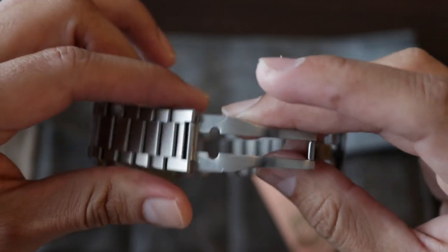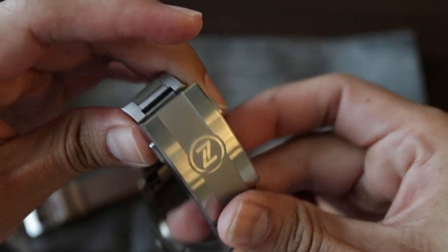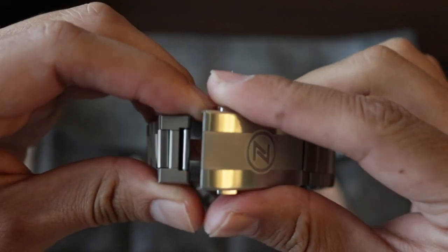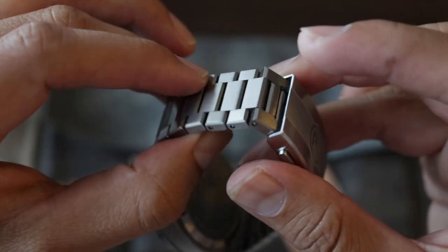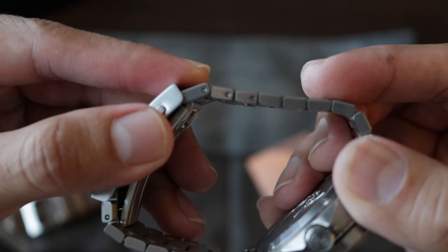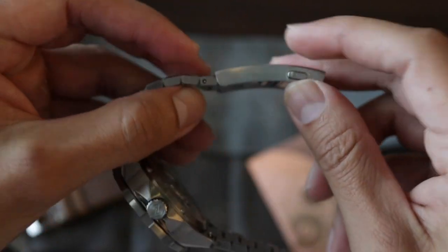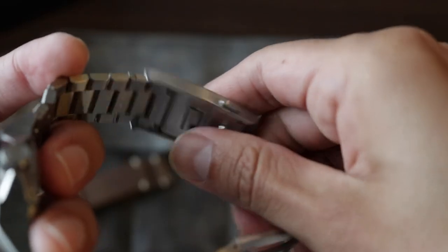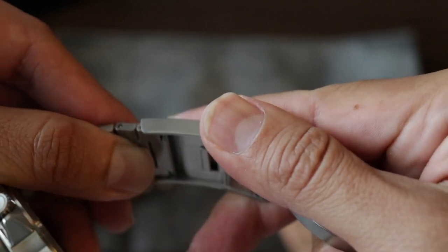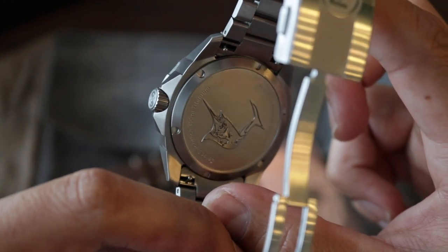The bracelet. Worth mentioning is that the clasp is not titanium — it is stainless steel. It is signed with the logo of the brand and has a double security mechanism. The bracelet is of a tapered design, which helps it adjust perfectly on the wrist. It has links to adjust the size, and there is also a micro-adjuster, which is a very interesting mechanism. We push it to release a little space in the bracelet, and to return, we just push it back. It also has solid end links and a quick-release mechanism to remove the bracelet very easily, without tools.